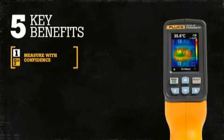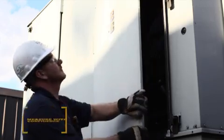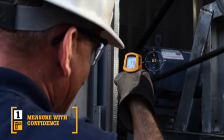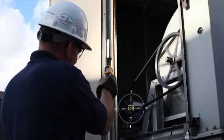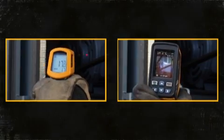There are five key benefits of the VT02 over other temperature measurement devices. First, traditional infrared thermometers only measure an average temperature of an area, not just the temperature at the laser indicator. Also, the further you are away from an object, the less accurate you are. The VT02 lets you see the visual image of exactly what you are measuring.